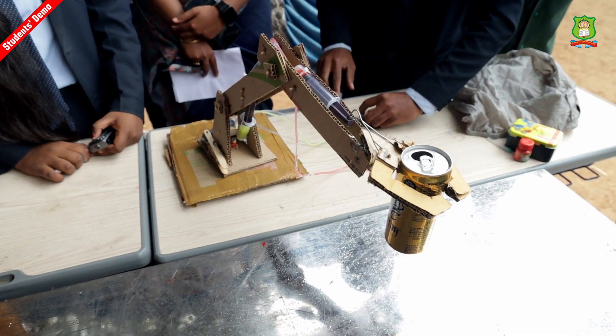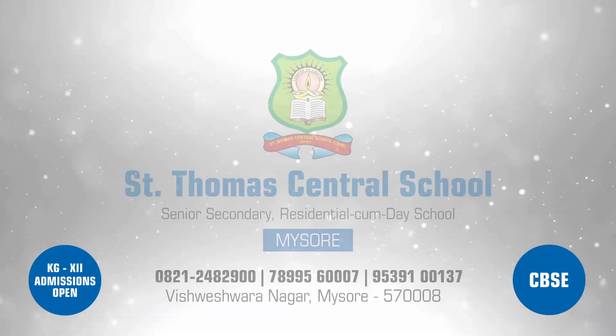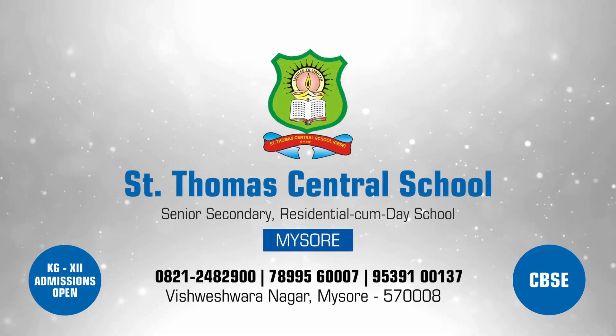We can use the model in this way — it will be very useful. This model does not take any electricity; it takes only the pressure of water. Saint Thomas Central School, Mysore.